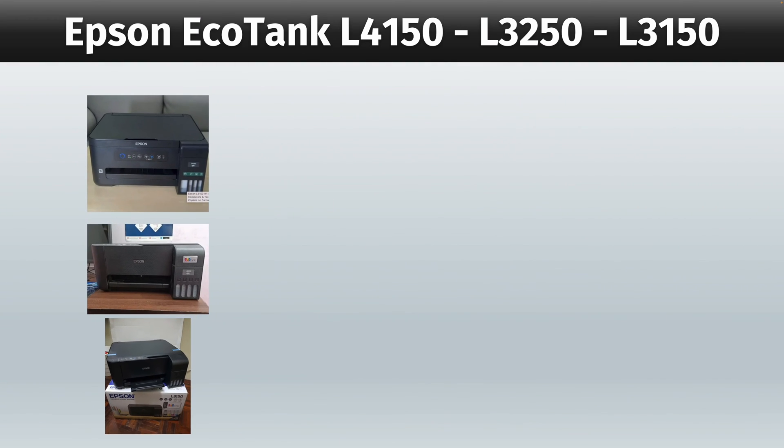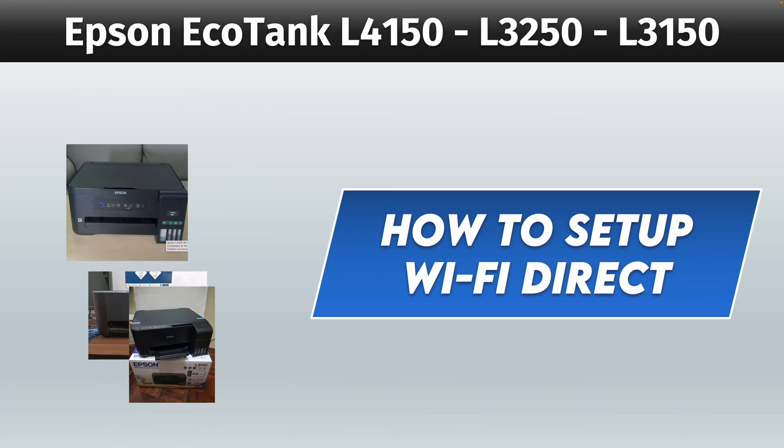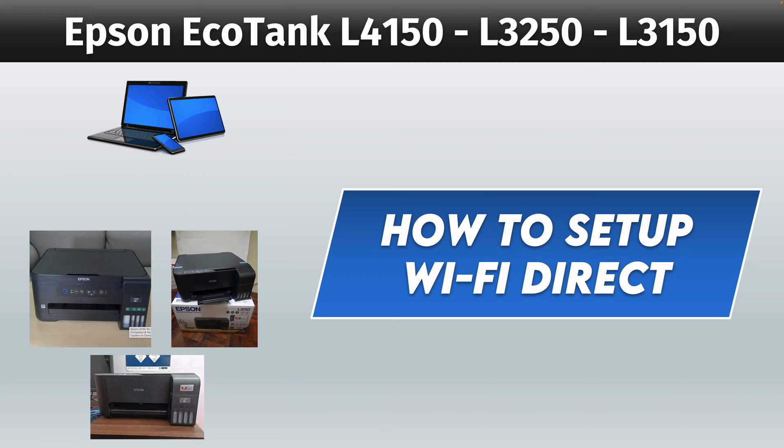In this video, I'll show you how to set up the Wi-Fi Direct of your Epson EcoTank L4150, L3250, or L3150. This way, you'll be able to connect your smartphone or laptop directly to the network of your printer. So let's get started.